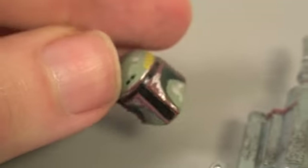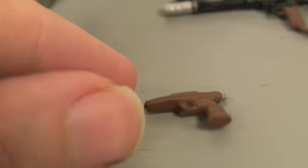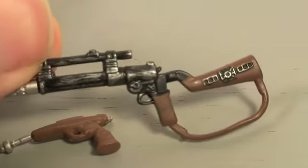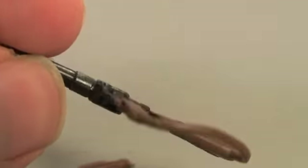Boba Fett comes with four removable parts. He comes with his helmet — I just love the detail on it. He comes with his jetpack, which is nicely detailed with a little peg. He comes with his little pistol, which has a good amount of detail, just brown and silver. And then he comes with his famous rifle, which has a really nice paint detail on it. I really like that a lot.